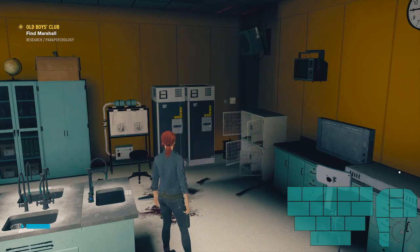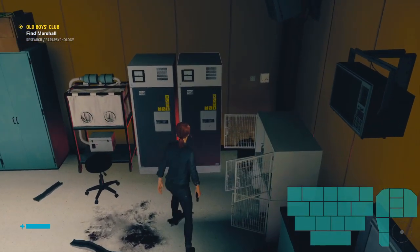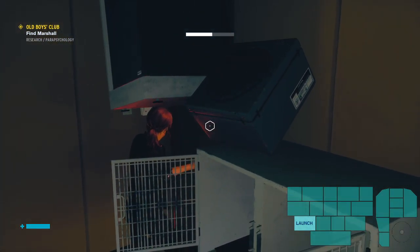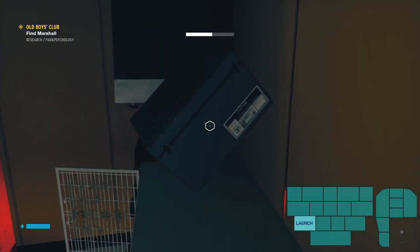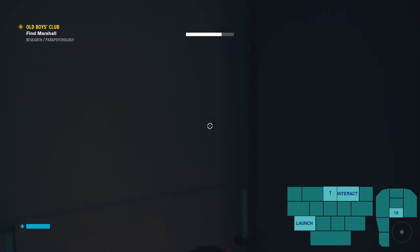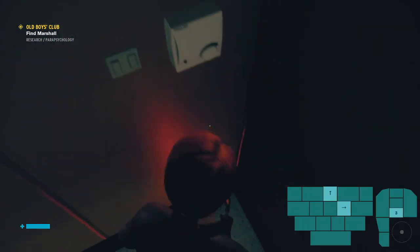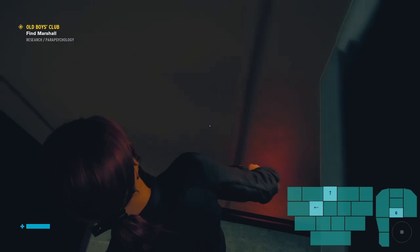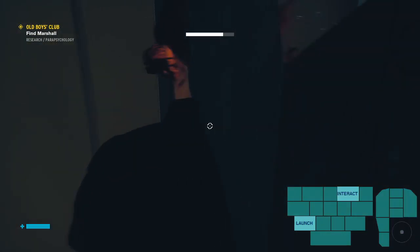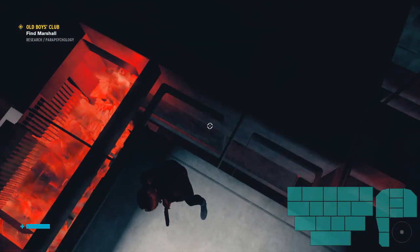To get out of bounds, we'll be using this fridge right here. The main thing to keep in mind is that you want the fridge to be tilted at an angle before you attempt this. Grab it, move it into the corner like this — if it's at an angle, that's usually a good sign because the object is again going to displace you upward through the ceiling. Sometimes you'll get into a position where you're inside the fridge but the game won't be pushing you out of bounds. The only advice is to just keep jumping and holding different directions. As long as you have the fridge at a little bit of an angle, you'll usually have more success.